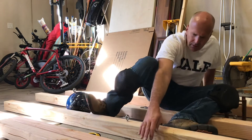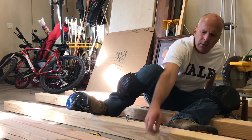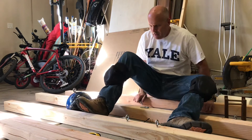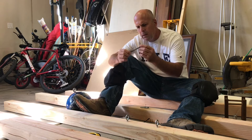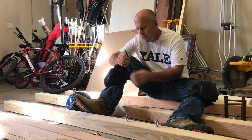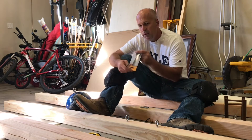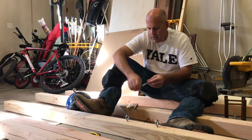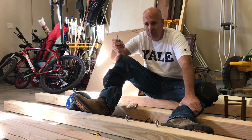I put a lag screw into each bowling ball. I used a masonry bit — the kind used to drill into cement — to drill down into the bowling ball so I could put the lag screw in there. It's really snug, which is nice. I also use eye screws along the beams.